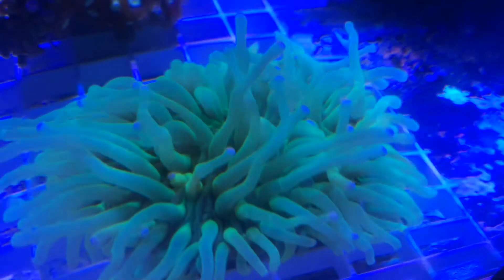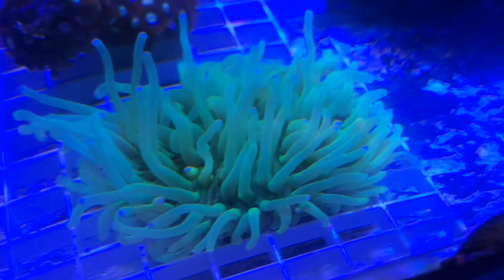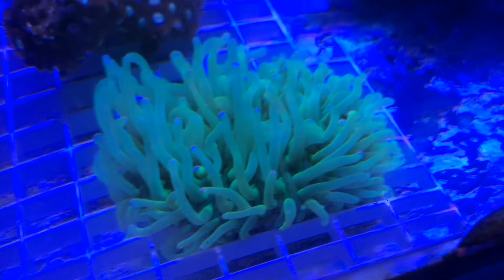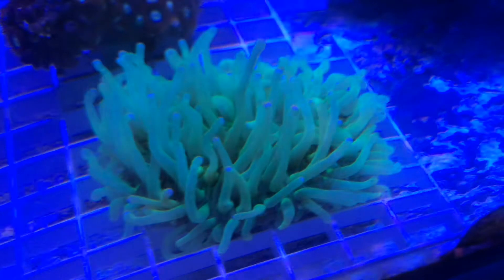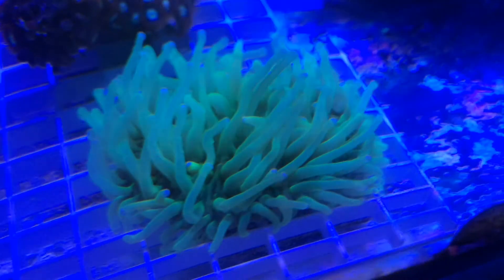The majority of these Long Tentacle Plate Corals can be found in Eastern Asia and Indonesia. Some of the common colors for this Long Tentacle Plate Coral would be black, green, red, tan, and white.